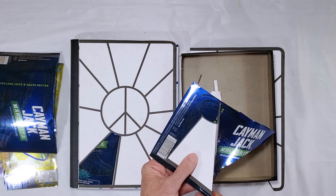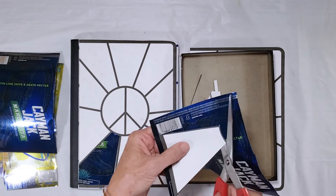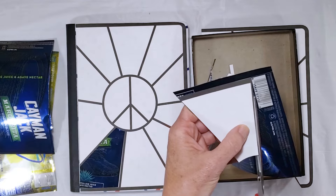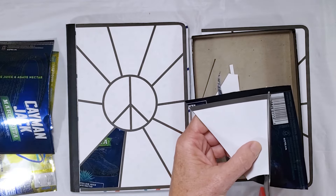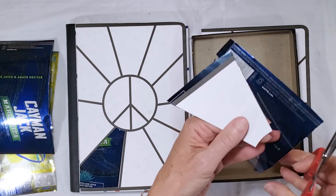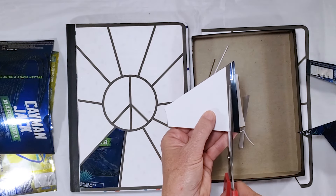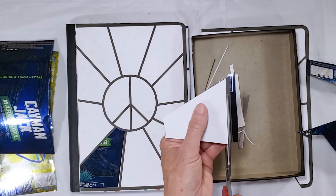You can see it's very simple to cut this aluminum with just a regular pair of scissors. You do want to be mindful that you're using a material with sharp edges, but if you handle it with a little bit of care you can handle it very safely.